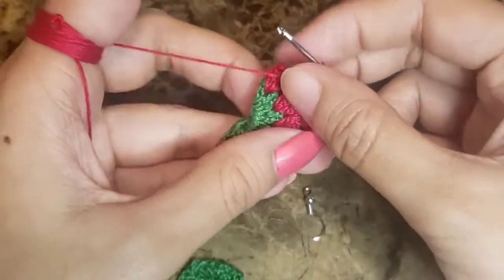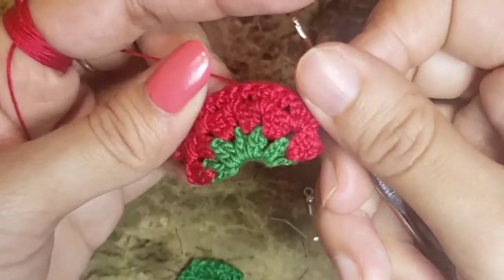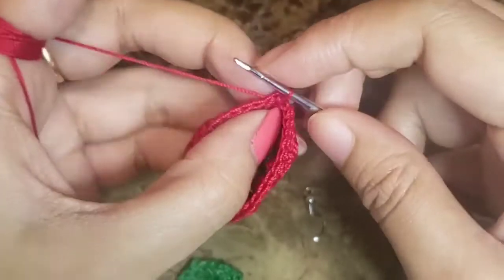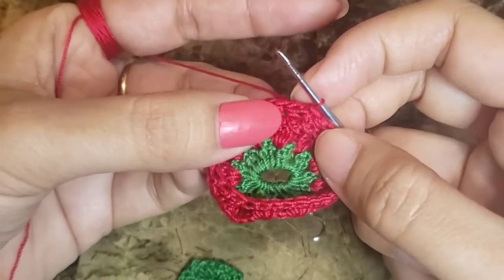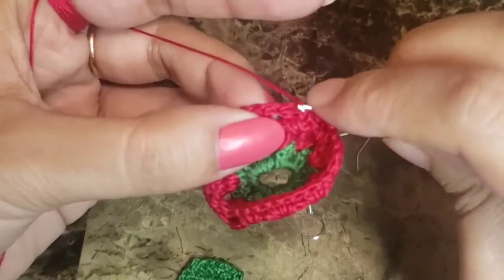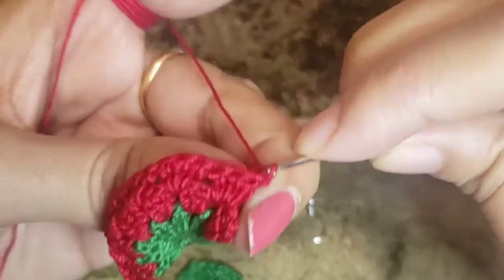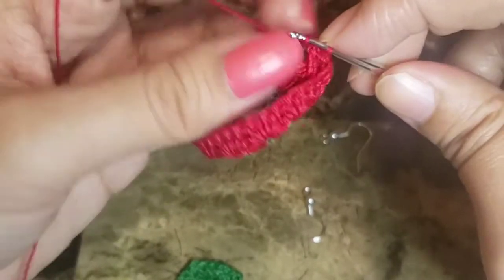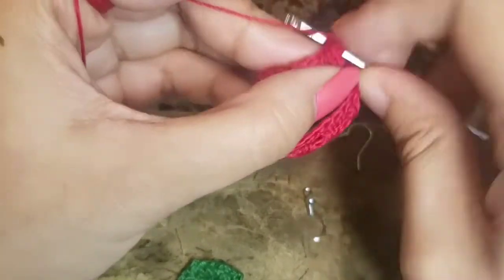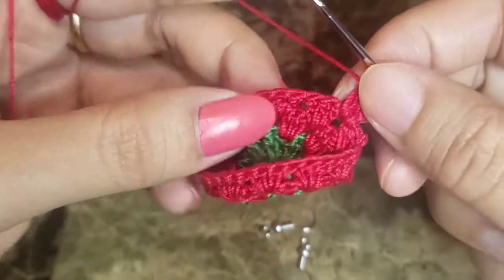If you fold it you can see the shape it's forming. Now we need to move to the next chain space, so we slip stitch our way there: a slip stitch here, then a slip stitch into the space, then chain three, and then two more double crochets.